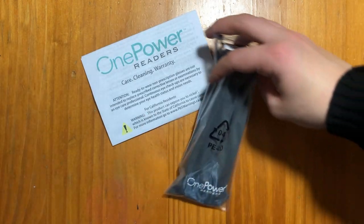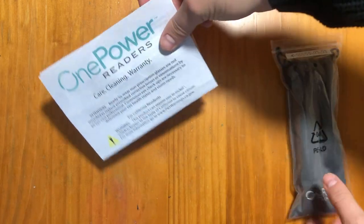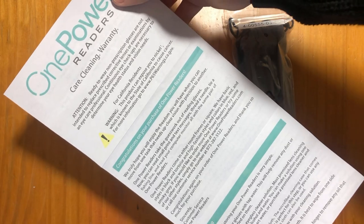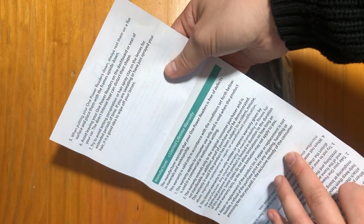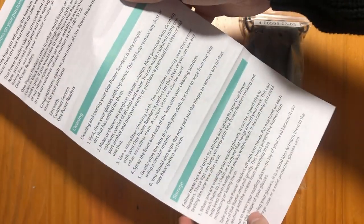Here is the One Power Readers. This is exactly how they came when I got them. Here are all the instructions — I'm not sure what kind of instructions you'd need for glasses. It's got the warranty on the back, cleaning and maintenance, anything that has to do with your lenses, storage techniques, all that.